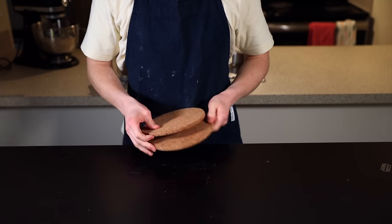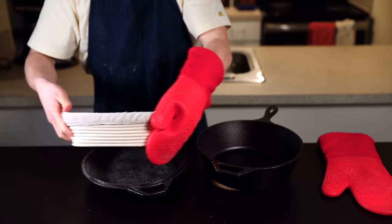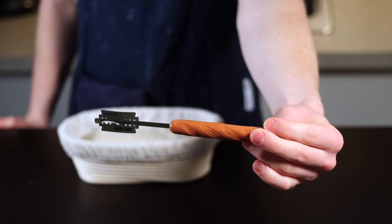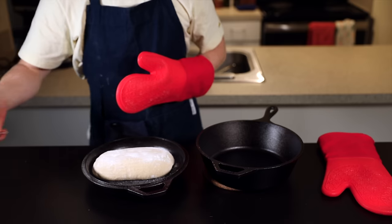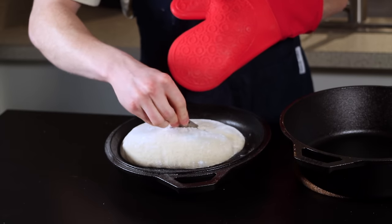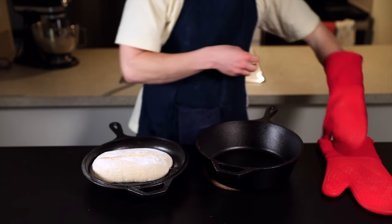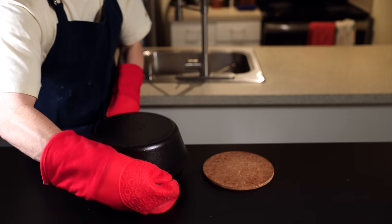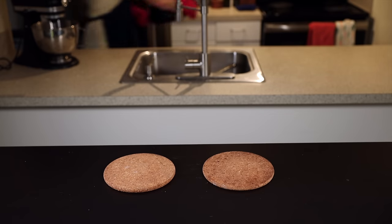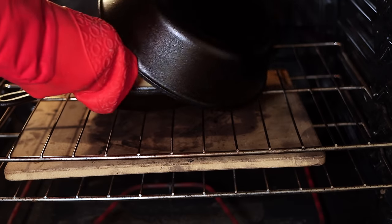Working quickly, remove your Dutch oven from the oven and place your loaf into the shallow half, then score it. For this you'll need a bread lame — basically just a razor blade on a stick — though a really sharp knife works too. For a batard, I like to make a single slash down the middle about a half inch deep; this allows steam to escape so the loaf expands properly and you get a great rise. After it's scored, put the lid on your Dutch oven and transfer it back to the oven as quickly as possible. Let it bake at 500°F for 20 minutes.